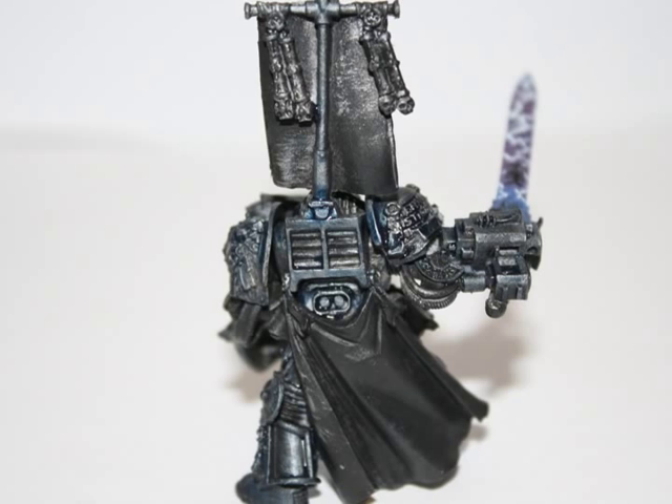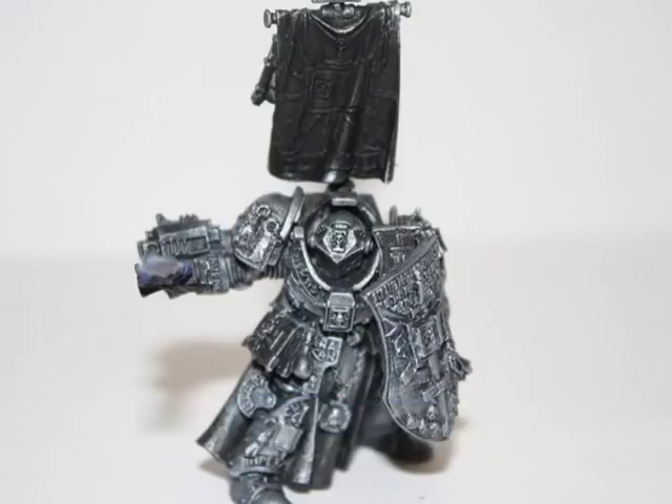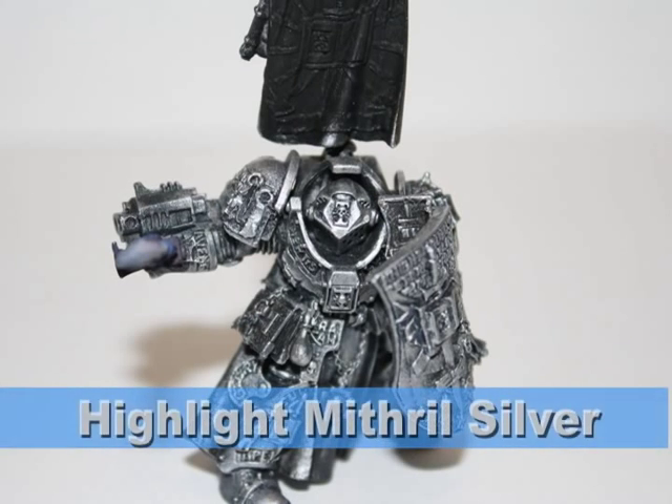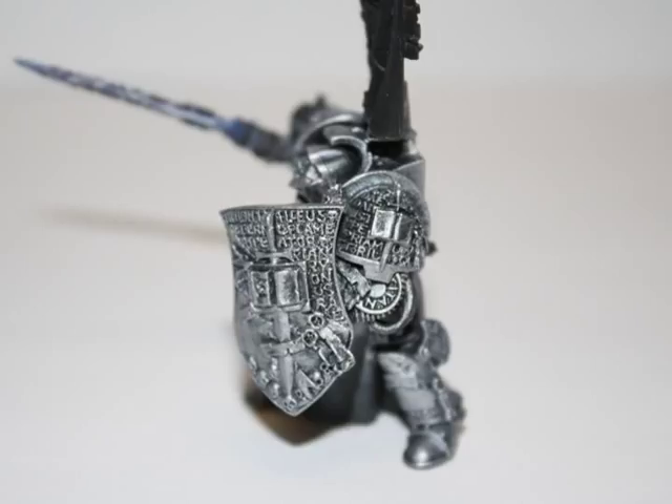I gave the entire model an Asurmen Blue wash. This wash will not only provide a blue tinge under the armor, but will also give back some of the detail that might have been lost during dry brushing. I then did a lighter dry brush of the armor using Chainmail, which brings back some of the lighter details on the edges. I followed with one more lighter highlight using Mithril Silver, focusing on the very edges of the model to give a slight highlight overall.